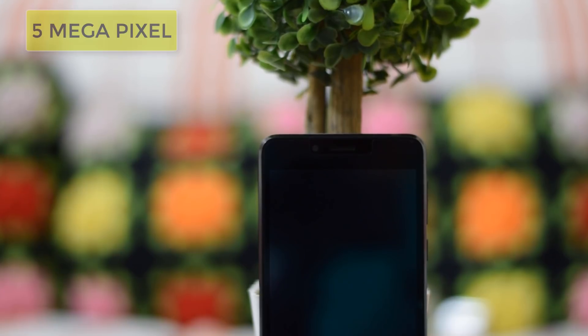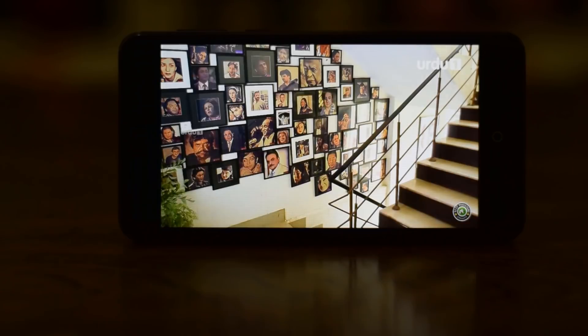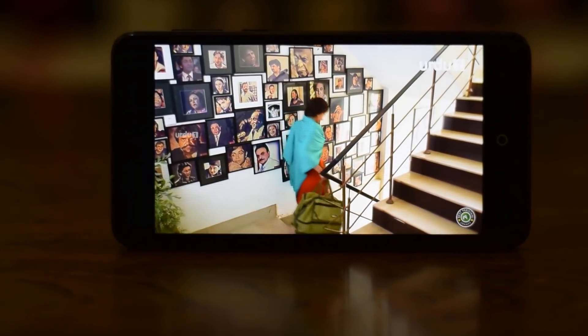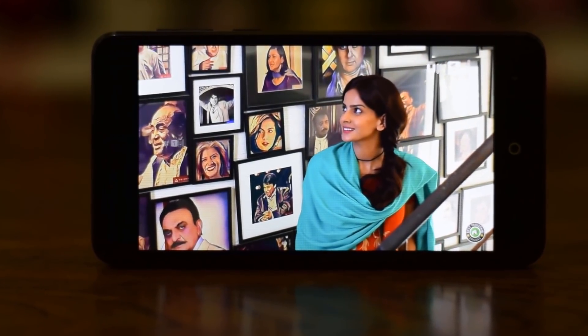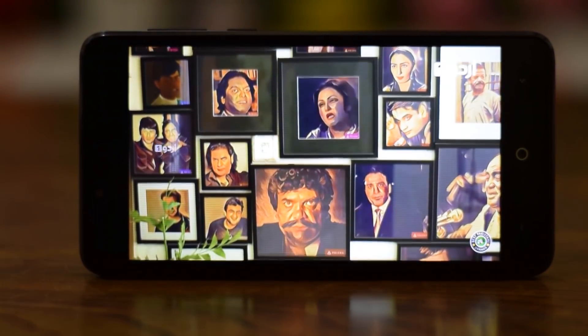Over at the top there is a 5-megapixel front-facing camera. Below that is a 5-inch display screen. It is a 1280 x 720p display, which delivers vibrant, natural colors and great sunlight visibility thanks to its decent brightness.